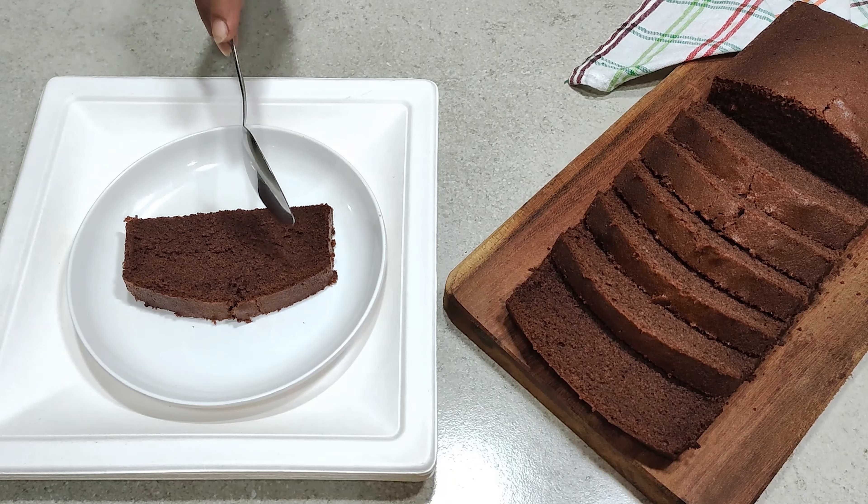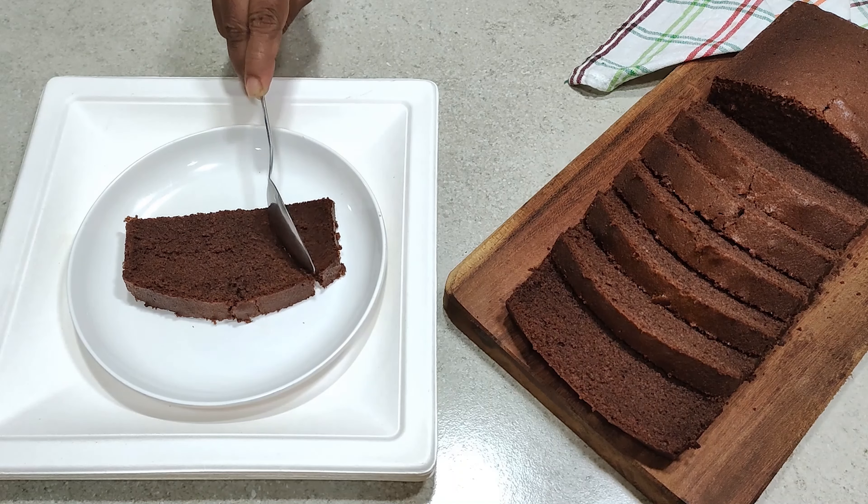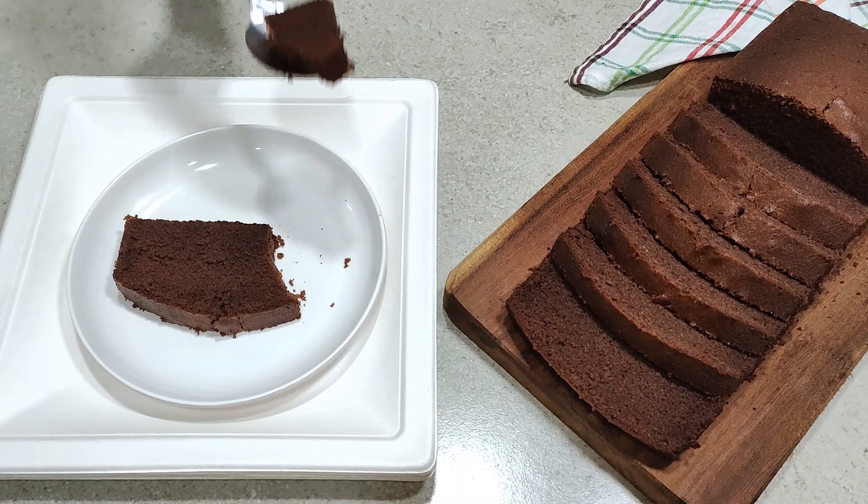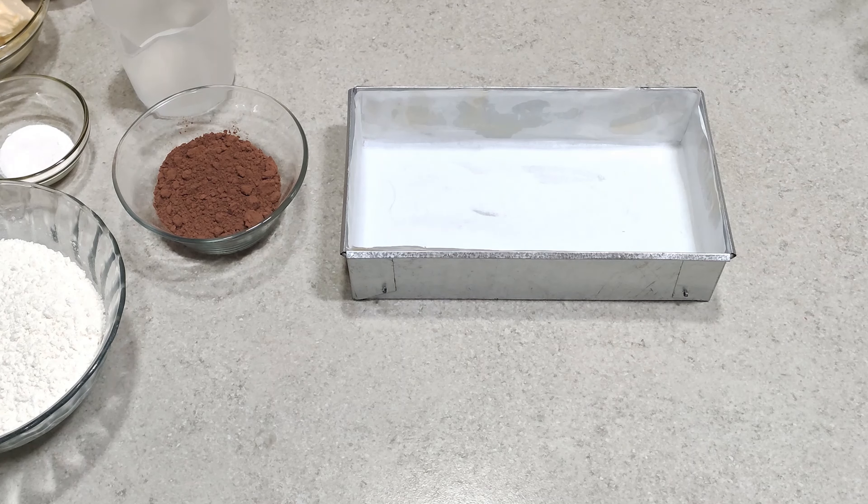Today I am going to show you how to make a chocolate pound cake. So let's get started.